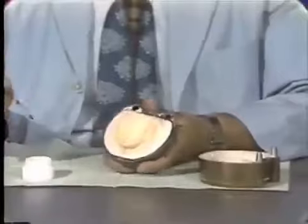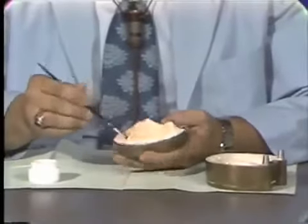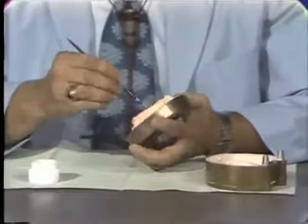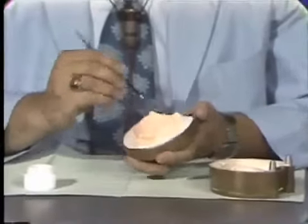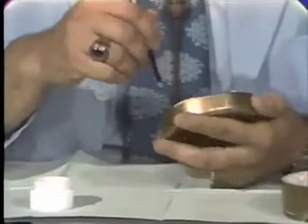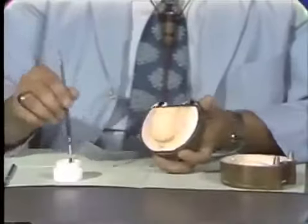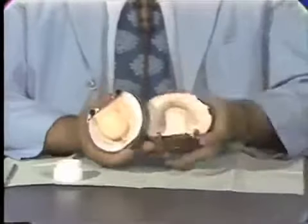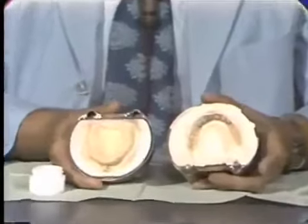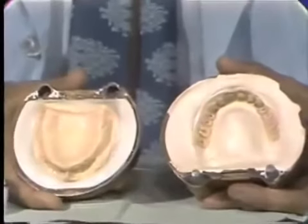Now we'll proceed with the other half of our mold. This half is very easy to do — you simply coat all the surfaces. Before alginate separators were available, it was much more difficult because we had to tin foil all the surfaces of the denture that we did not want the acrylic to adhere to. It was much more time consuming and really didn't do as good a job as the alginate separators. We have now applied the separating media to both halves of the flask, and I will leave for a few minutes while this is drying and we will come back and pack the maxillary denture.